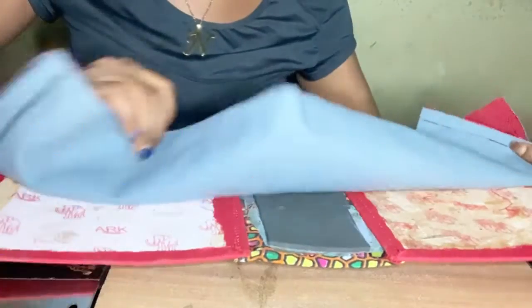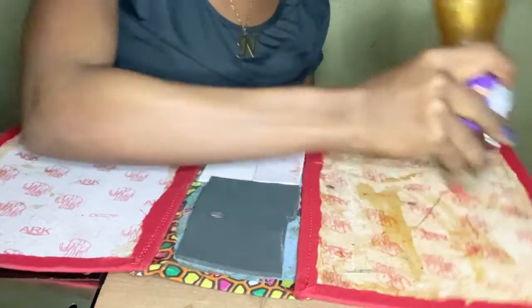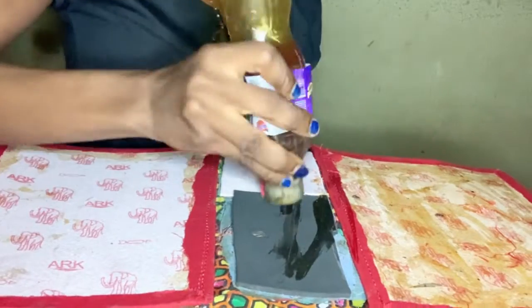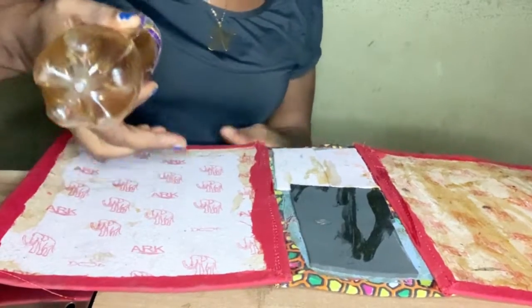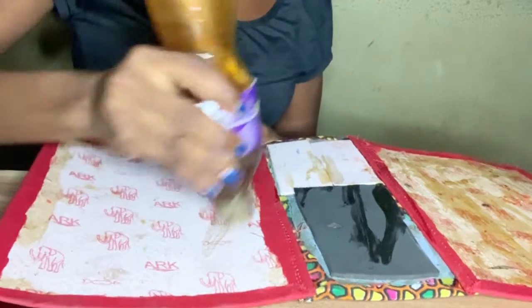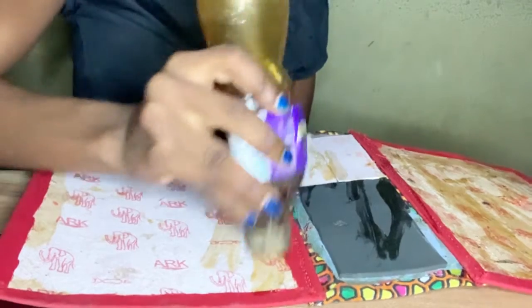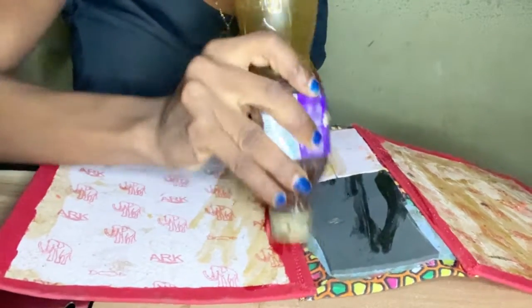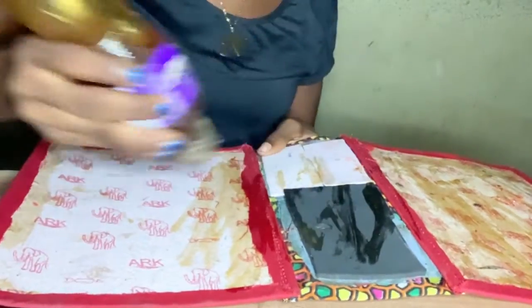We are going to be gluing the lining to it, and before that we're going to be applying gum. As soon as I'm applying the gum, I will apply it to the edge here, because this is the panel where we are going to be fixing our magnetic snaps. We are still going to be pulling the lining out later to fit our magnetic snap, so I'll just apply the gum to some areas, not completely.